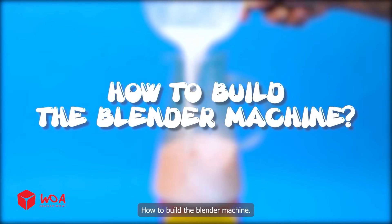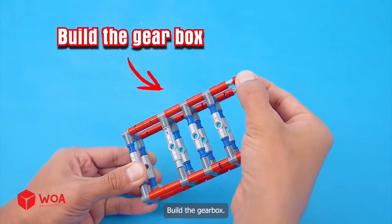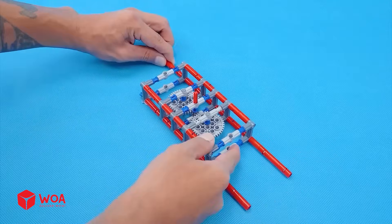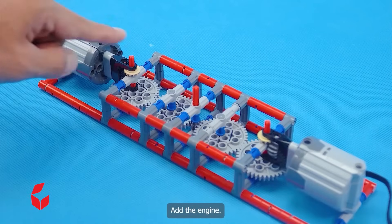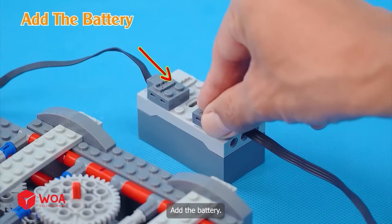How to build the blender machine. Step 1: Build the vortex generator. Build the gearbox. Add the gears inside. Add the engine. Step 2: Build the case. Add the battery.